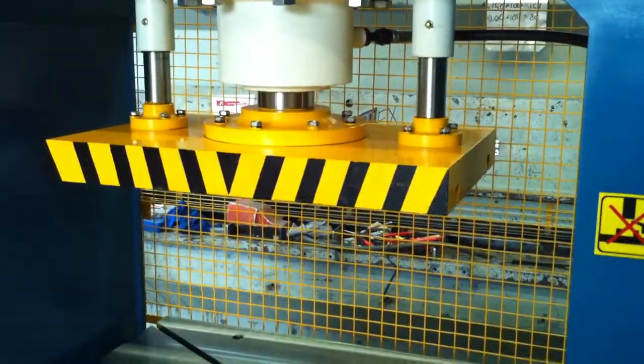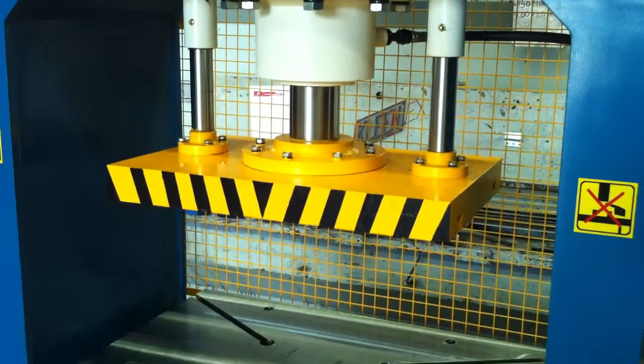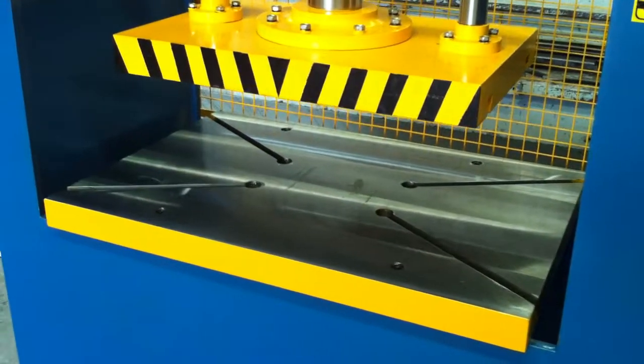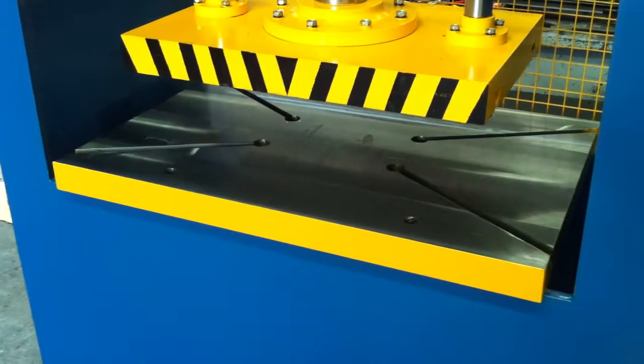We have a very long stroke on this one here, which will stroke all the way down to the bed. The bed is also T-slotted, so fixing your jigs, your jobs and also your tooling is not a problem.